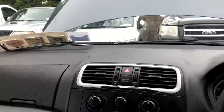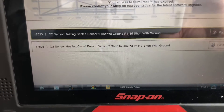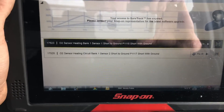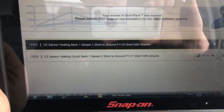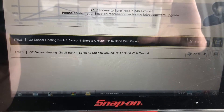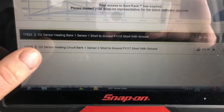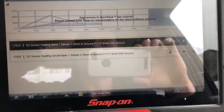This may or may not be an interesting video. I have a 2007 Skoda Fabia 1.2 petrol. We have fault codes: P1752 - O2 sensor heating bank one sensor one short to ground (P1151), and P1725 - O2 sensor heating circuit bank one sensor two short to ground (P1117). Those are the codes we're working with.